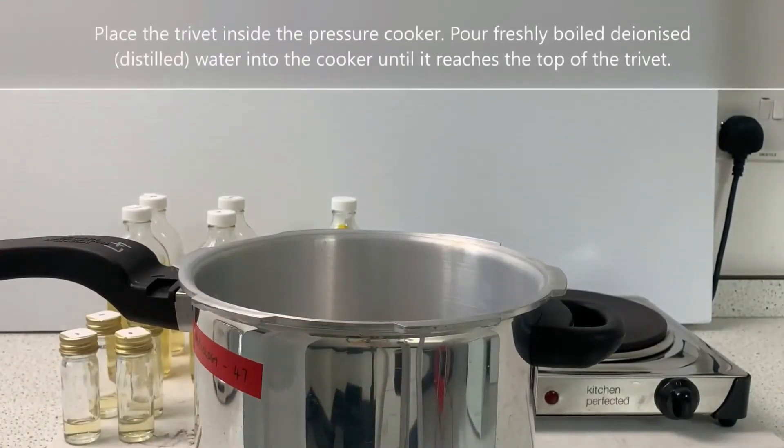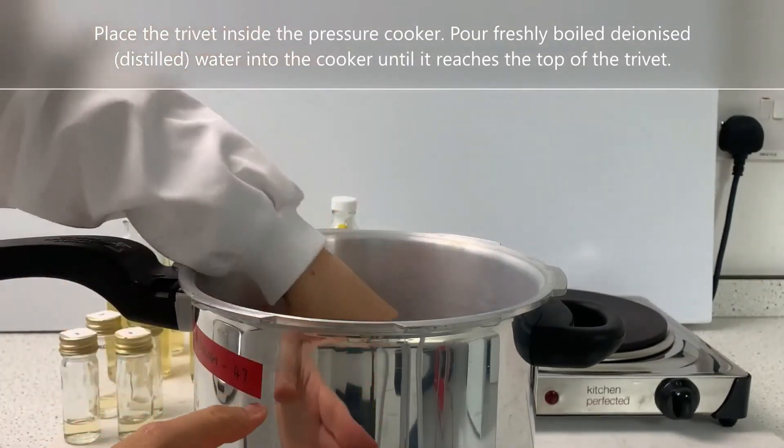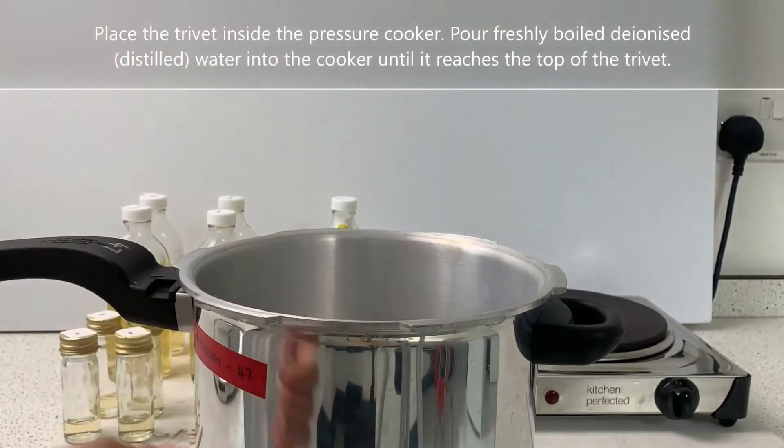Place the trivet inside the pressure cooker. Pour freshly boiled deionised or distilled water into the cooker until it reaches the top of the trivet.